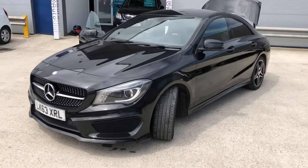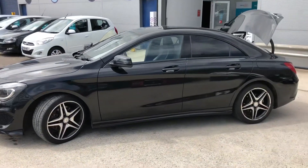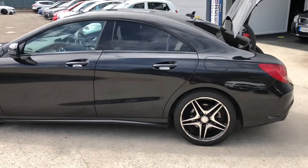Welcome to the video walk around of our extremely pretty Mercedes Benz CLA here at Autounit, Newport. As you can see, we've got the diamond cut alloy wheels.